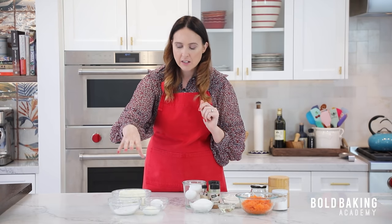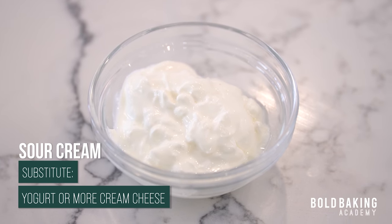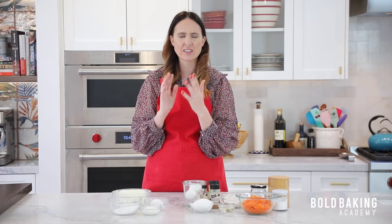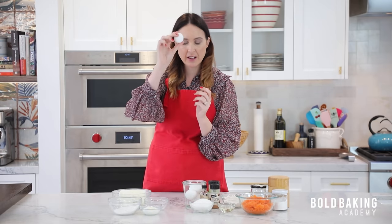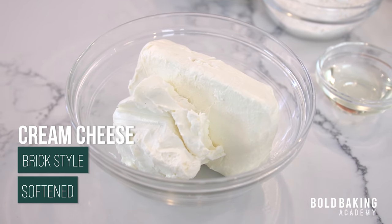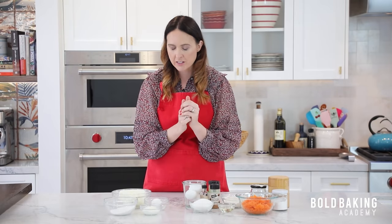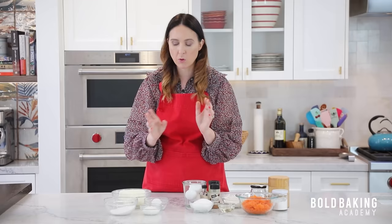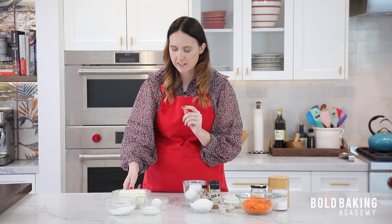Let's talk about our baked cheesecake ingredients. We have some sour cream here. If you don't have sour cream you can replace it with yogurt, and if you don't have yogurt you can just do a little bit more cream cheese. Sour cream gives a sharp flavor and adds something nice to a cheesecake. We have a room temperature egg, large eggs as always, a little bit of sugar, and then cream cheese. I want you to use brick cream cheese — something that comes in a block. What I don't want you to use is cream cheese spread, anything in a tub, because they are softer and sometimes have salt added. A plain old brick of plain cream cheese is much better for baking cheesecakes.